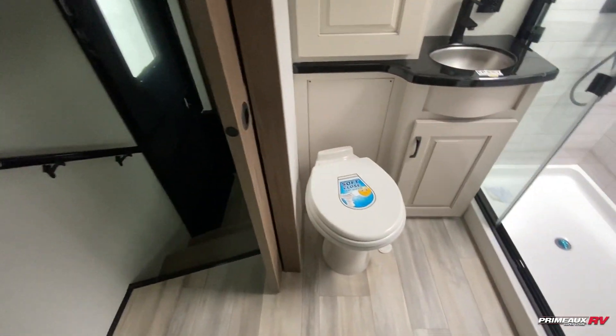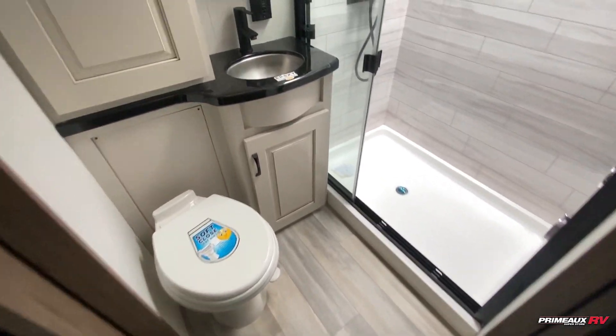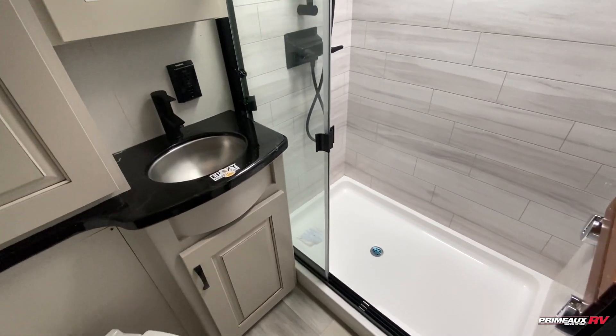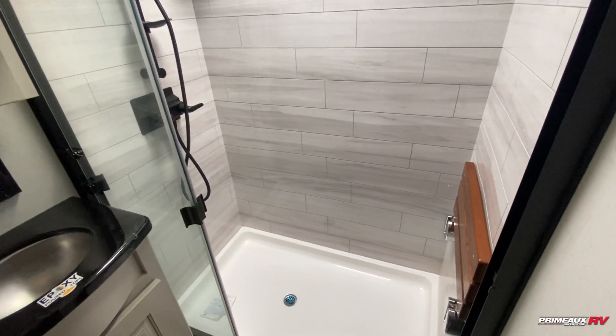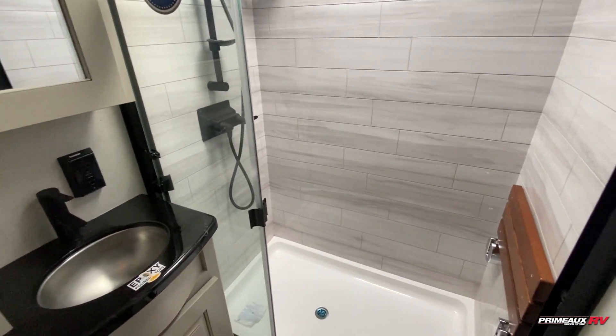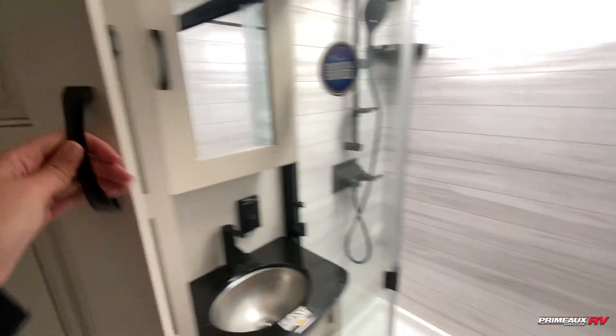Easy access into your bathroom here, which you can also access from this side. You've got the foot flush toilet down below, epoxy countertops with a nice gloss finish, as well as inside your shower here. You do have a seated bench area and a nice size shower head. Medicine cabinet and storage on the side here.